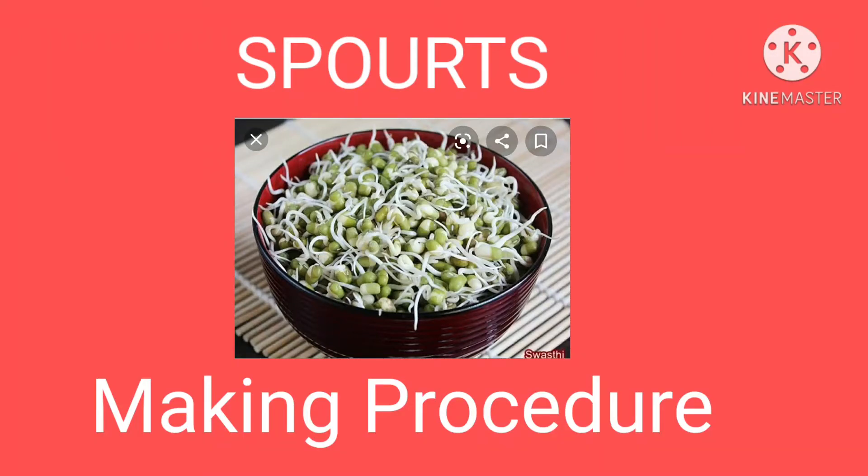Hi children. Welcome back to NVR Bio channel. In this video, we will learn about the sprouts making procedure.